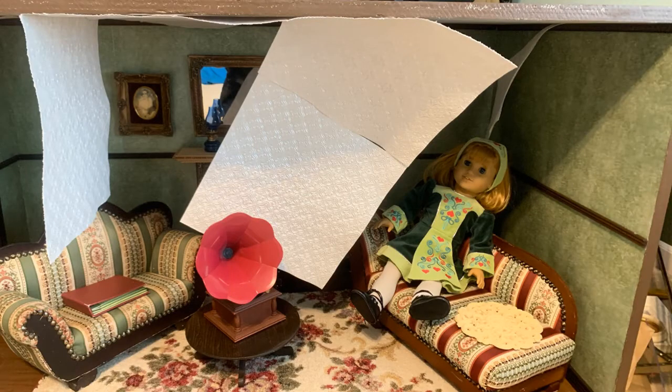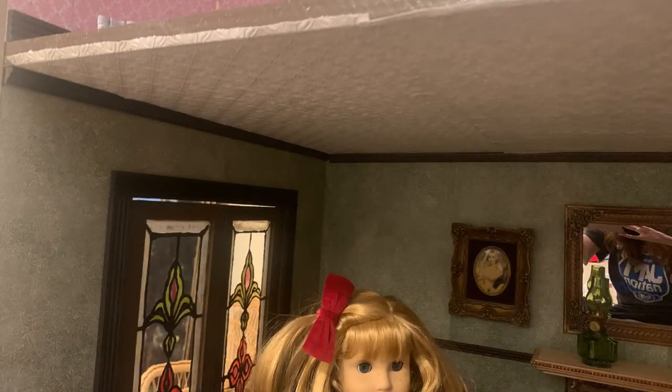Eventually pretty much the whole ceiling caved in. So I started again, took it all off, and this time used Mod Podge. I did have to hold it up there for a little bit, but it worked much better. I eventually got the look that I was after with the ceiling, and I was really pleased with the way it turned out.